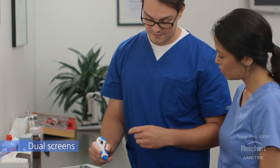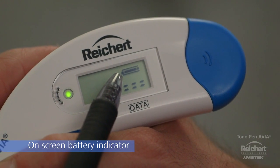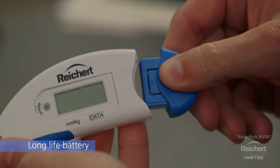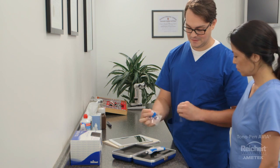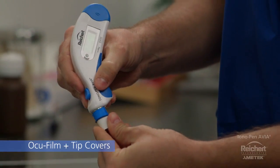The convenient on-screen battery indicator ensures that Tonopan Avia will always be ready for use. The removable Tonopan Avia PowerCell battery pack is easily replaced, requiring no tools — just squeeze and pull. Disposable and affordable single-use sanitized Riker Occufilm Plus tip covers protect your Tonopan and are easy to apply.